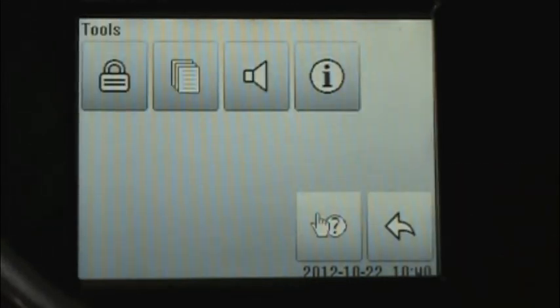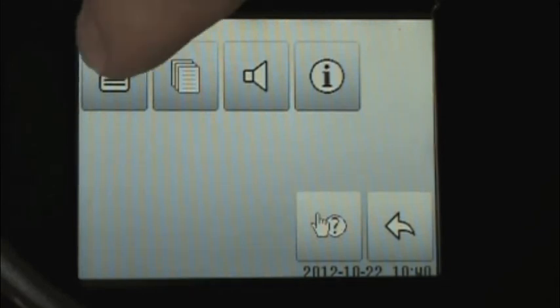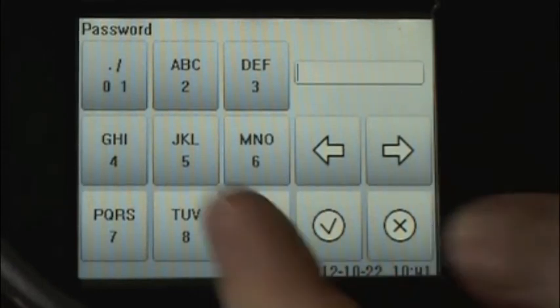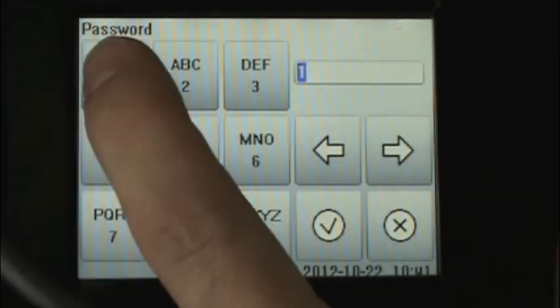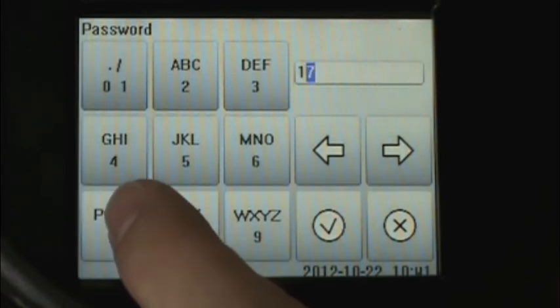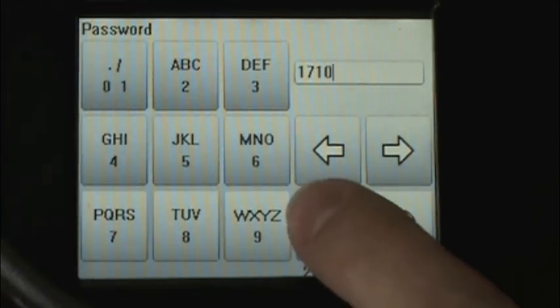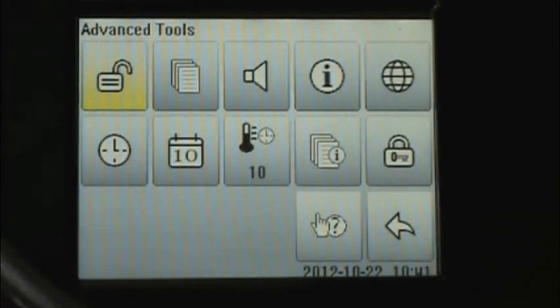Here in the tools menu, we see four icons: a lock, documents, a speaker, and information. Unlike the previous incubator, the Model 1710 does have password protection, so certain aspects that we wish to program can only be accessed by a person who knows the password. When touching the lockbox, we'll be prompted to enter our incubator password. For this demonstration, we've selected 1710 as our password. I click the check mark, and now I have access to the advanced tools menu.